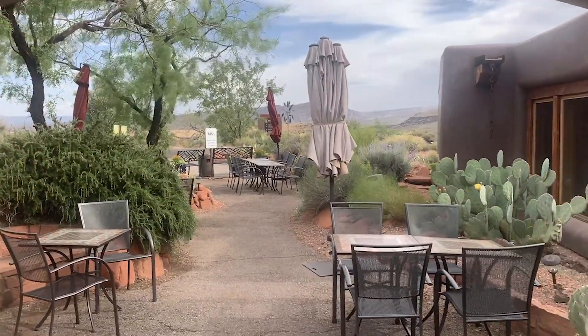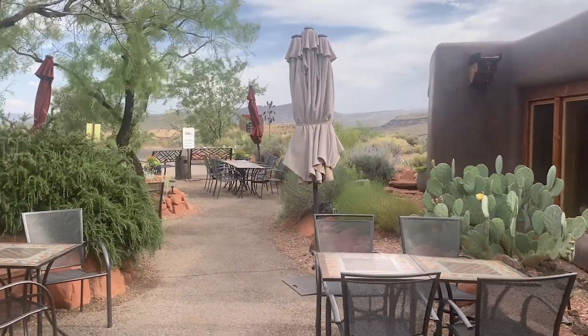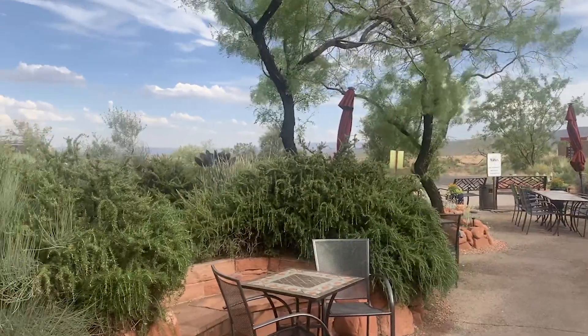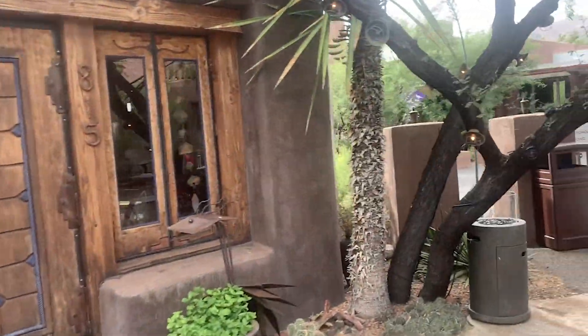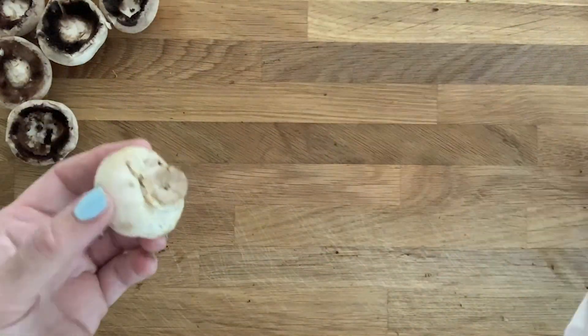What I wanted to share with you today is a recipe that I discovered in this restaurant called Zay Tava. They have a delicious tapenade that they serve on lavash crackers. I fell in love with it. There's my family waiting for lunch. I wanted to show you how to make it, but instead of on lavash bread, I'm going to put it inside a mushroom.